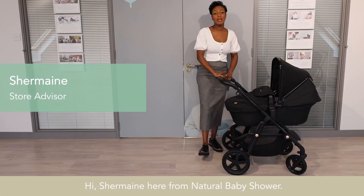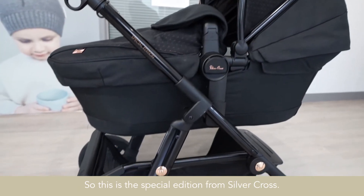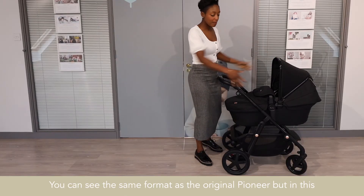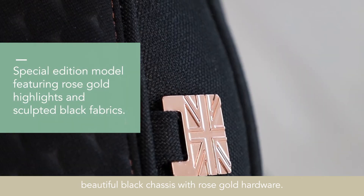Hi, Shemaine here from Natural Baby Shower. Today I'm going to be showing you the Silver Cross Pioneer Eclipse. This is the special edition from Silver Cross — you can see the same format as the original Pioneer but in this beautiful black chassis with rose gold hardware.